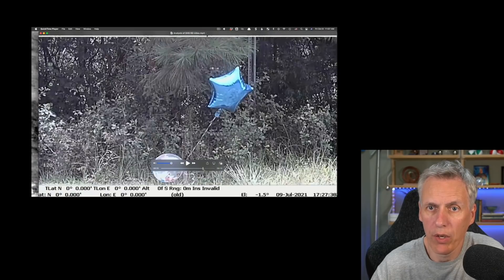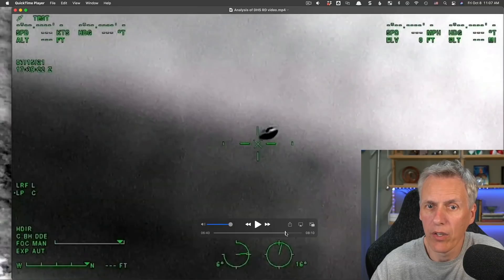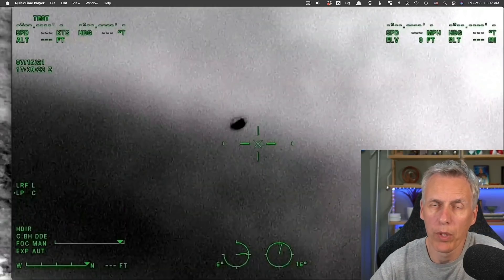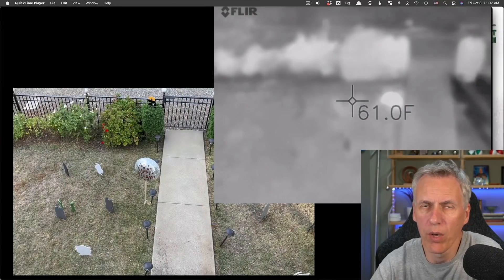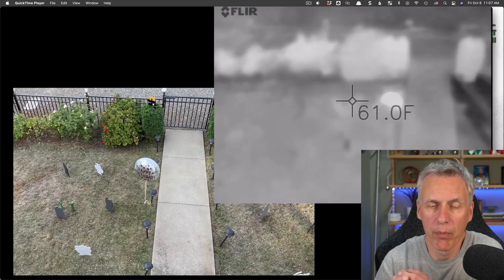Some people, like Dave Falch, have tried to show it couldn't be a Mylar balloon by showing videos of a Mylar balloon — it's black and white and you can see everything clearly, then showing it up against the sky in black-hot mode where it appears as hot. He's saying this shows it wouldn't appear on the video that way. But here he's looking up at the balloon, so of course it appears hot. What he should have done is look down at the balloon — got up on the roof and filmed it looking down, the same way I did. You've got to make sure you're doing the right type of experiment if you're trying to compare like with like.